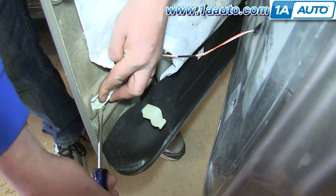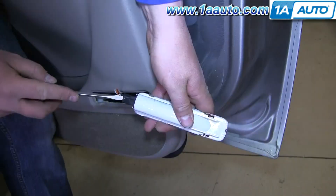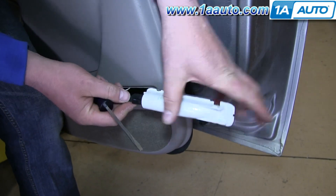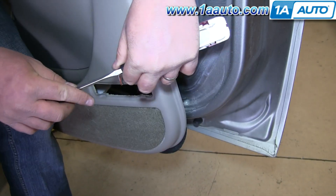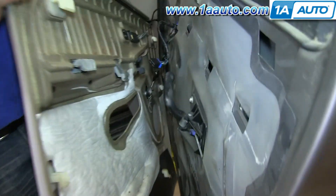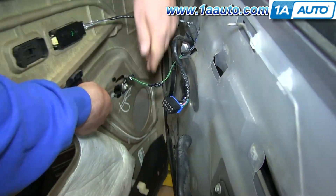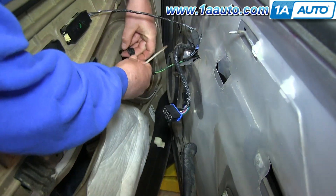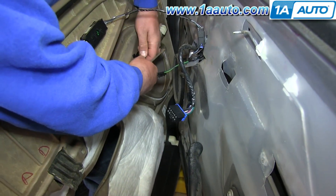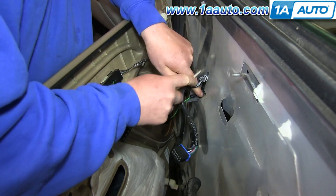Next, pry out your courtesy light and just push it through the door panel. Then pry out on the tab and disconnect the harness. Then push the tab on this harness and disconnect it. Then pry out on this harness and pull it free.